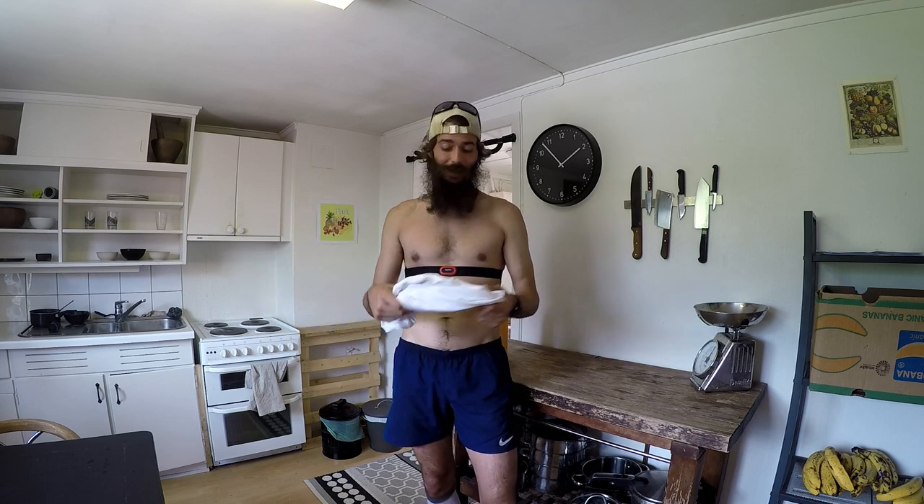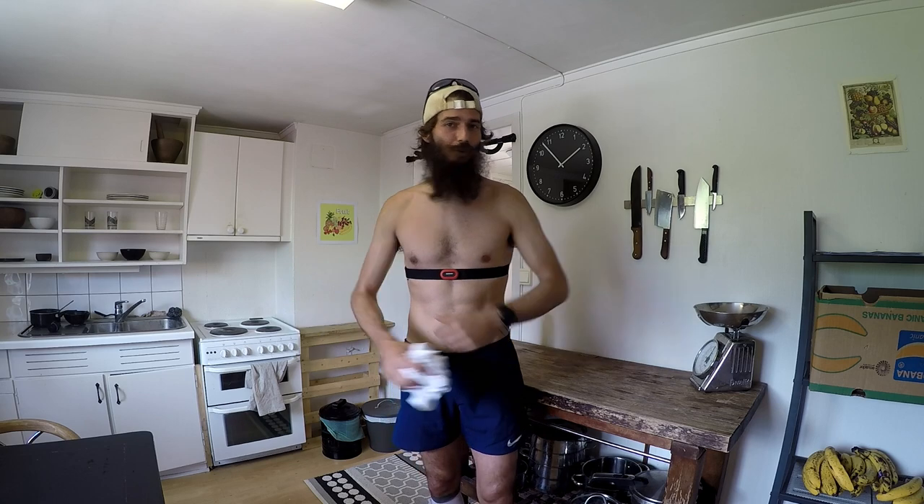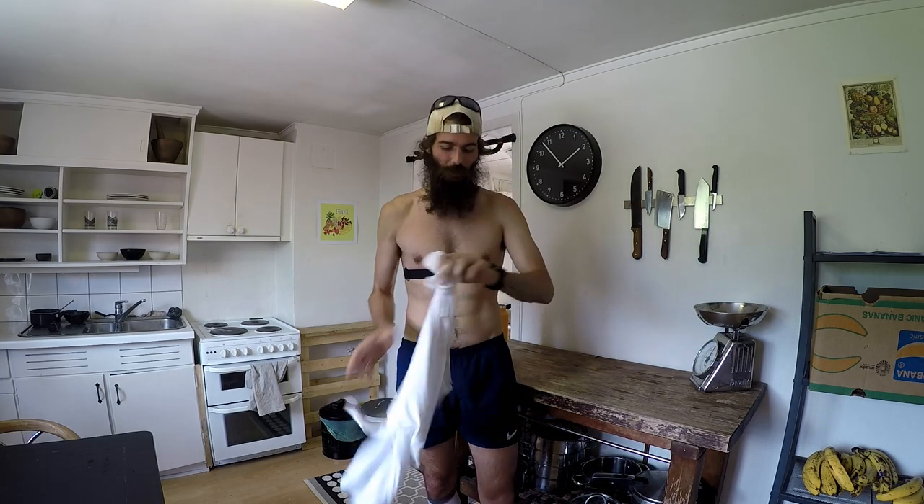What happens a lot of times is exactly what happened to me today. It's a heat wave here in Norway, super freaking hot. I headed out with this t-shirt on and realized mid-run that I was just better off without it, so I took off the t-shirt.